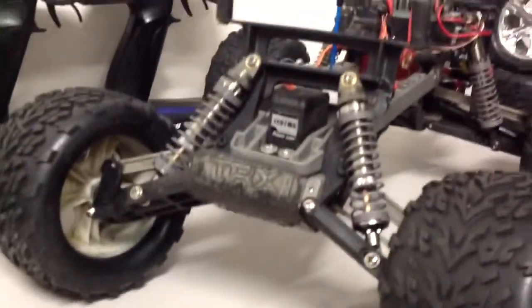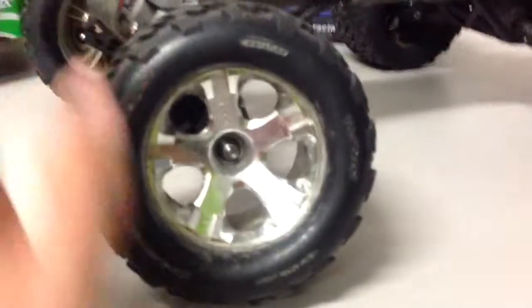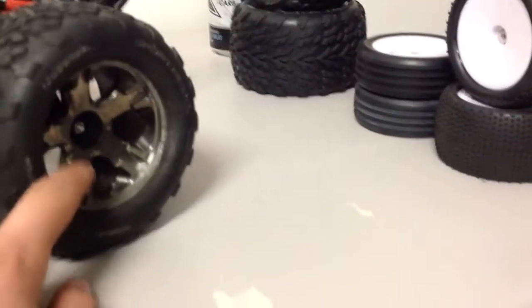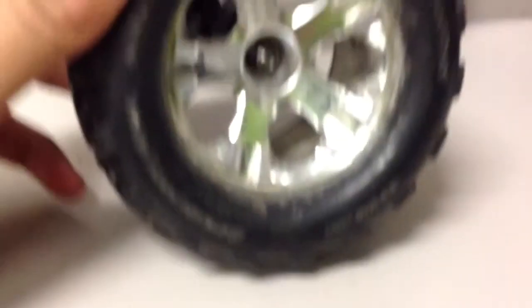I also got the aluminium ones for the front, because it just looks way better now. I might spray paint these ones maybe a matte black or something - same with the back ones. The black chrome does look pretty good, but I just don't like the chrome ones. That's not my style, I don't like it.